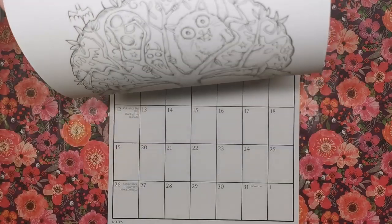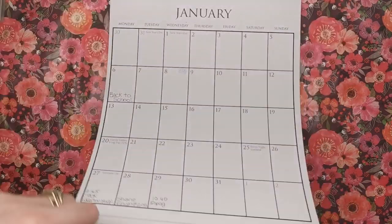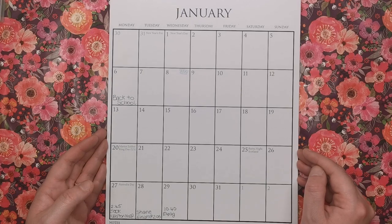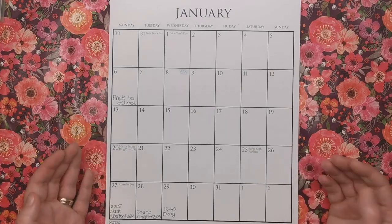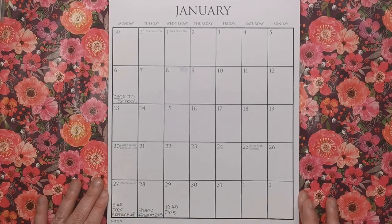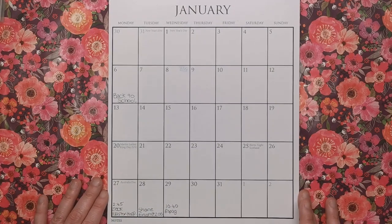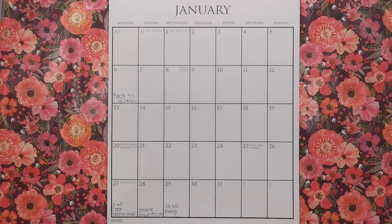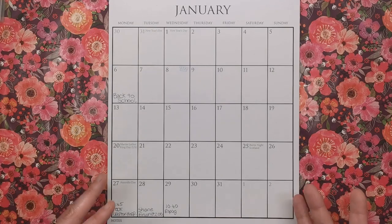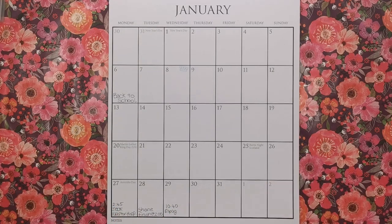You've got really large squares to write your appointments and diary dates in, which I really appreciate. I've had wall calendars in the past with teeny tiny spaces — it just doesn't make sense, especially when you've got a big family where there can be two or three things on the same day. You really need that space, and that's what Kelly's provided.